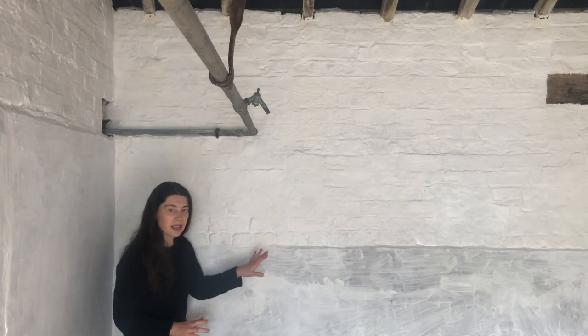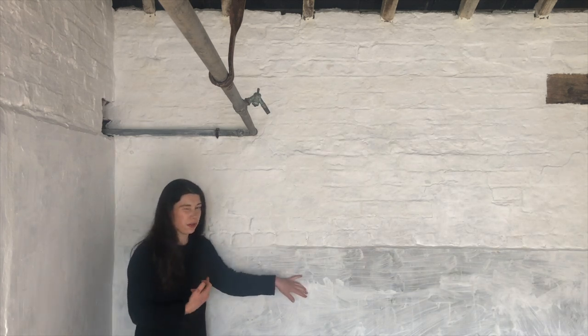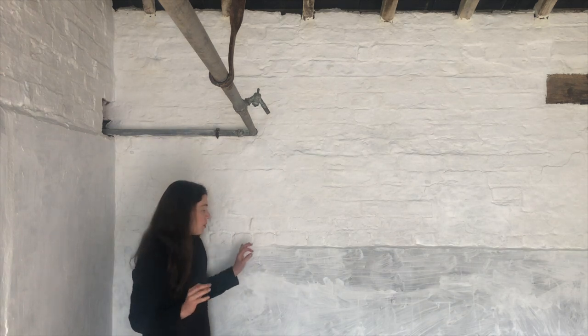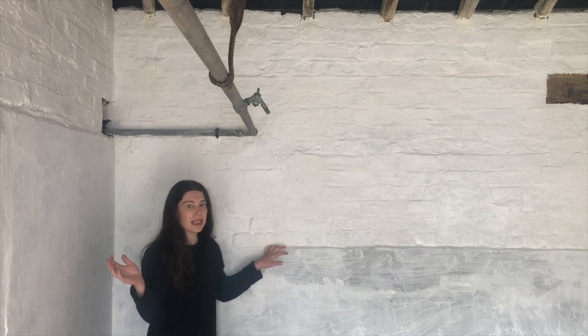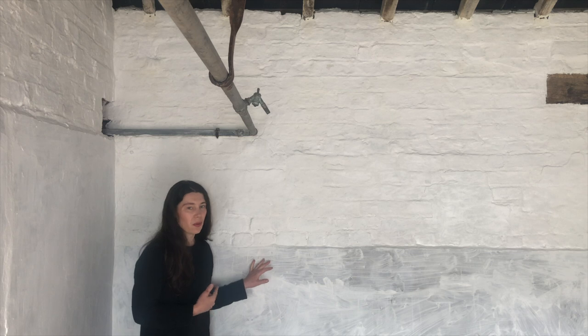The lime wash isn't completely opaque after one coat — I'm definitely going to have to do another coat. But I'm thinking I might not do it yet; I might actually wait until other things are finished and the roof is definitely not leaking. I probably should have sorted the roof before this, but I just wanted to see the difference, so I might wait to do the second coat.